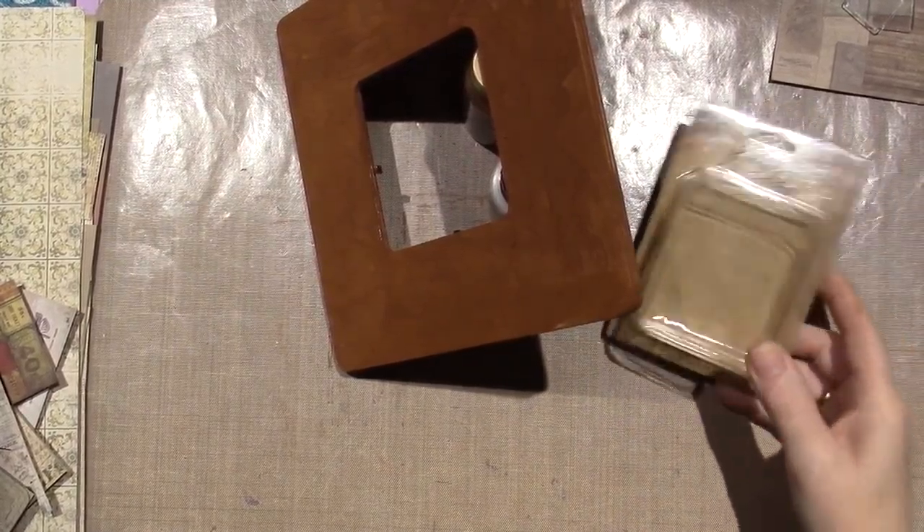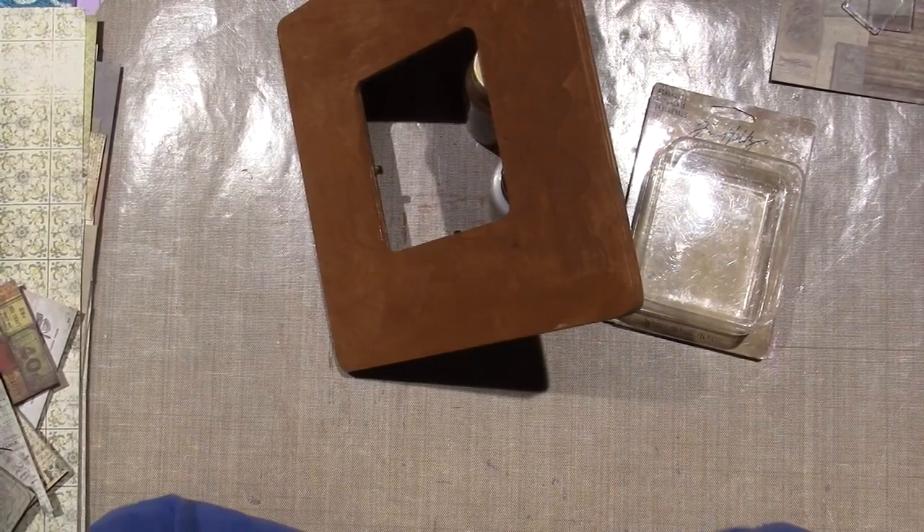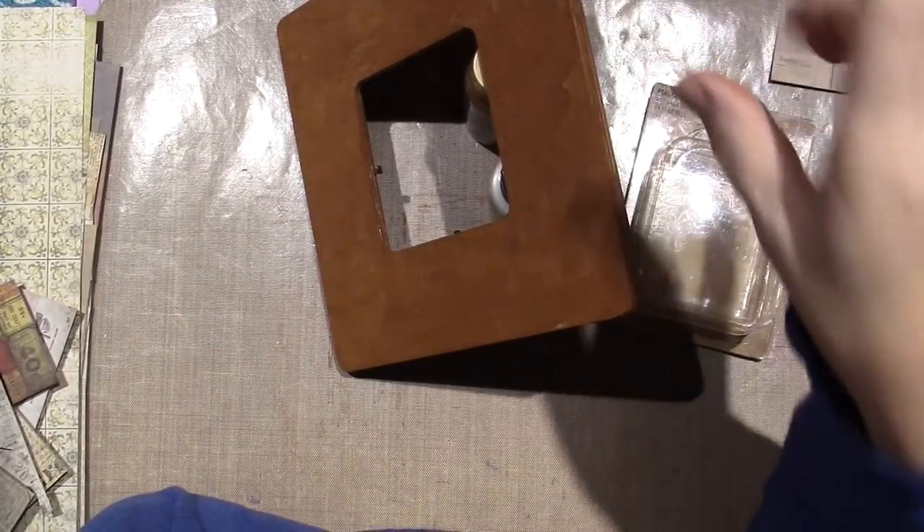Hello, it's Sarah, and I'm working on a project today. I have — I'm going to do another mosaic frame, but I'm going to be using the Tim Holtz Fragments.